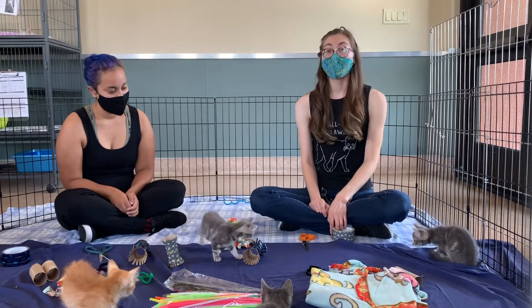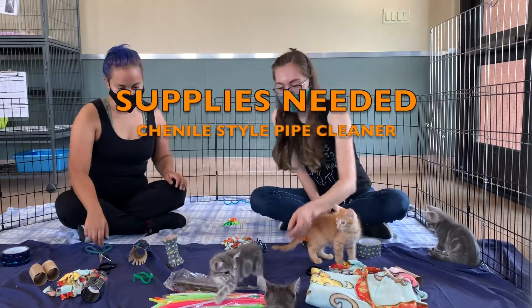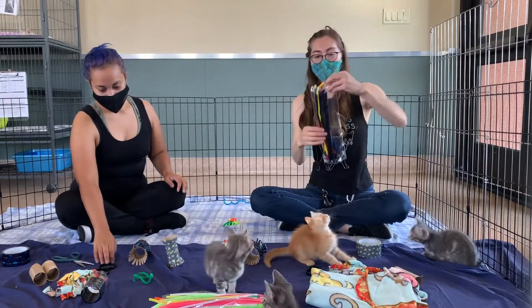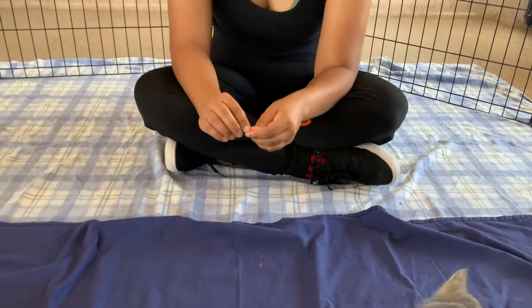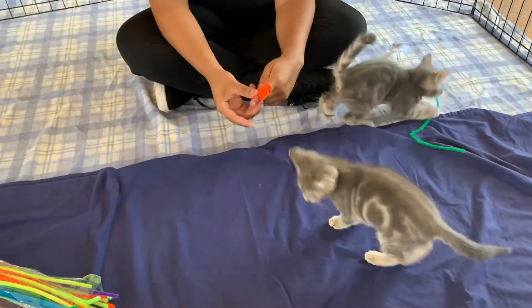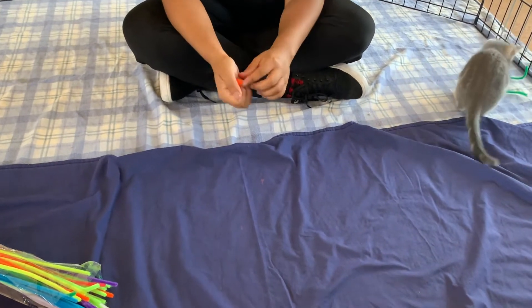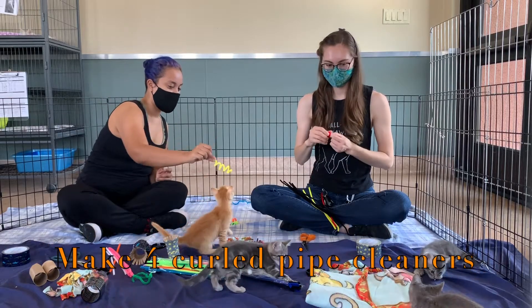The next toy we're going to be making today are caterpillars. You make sure that the ends are tipped, then you wrap it around your finger and you've made a curlicue. Perfect — they like that one!